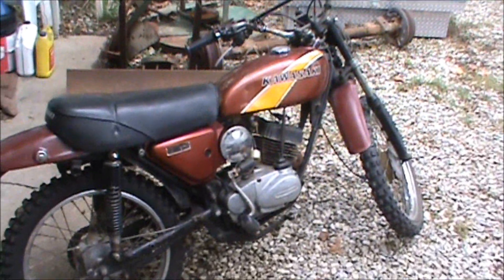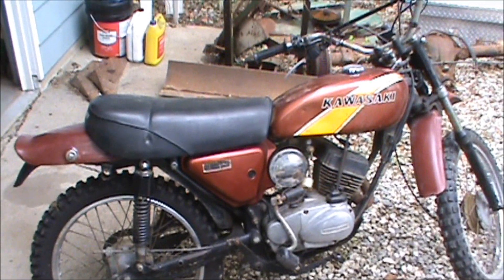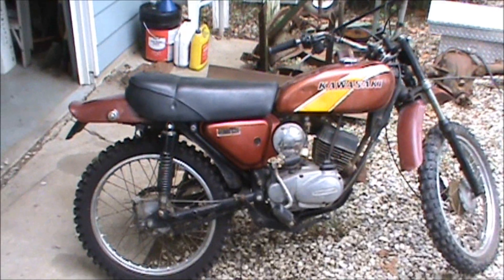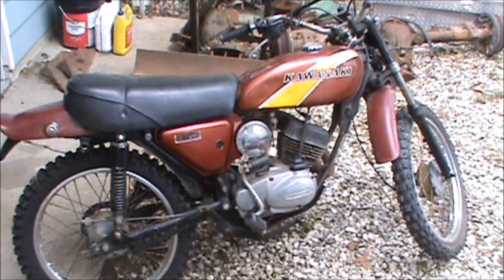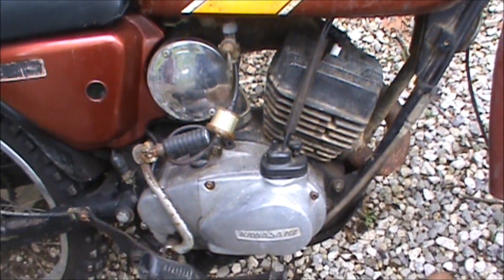So it's a '76 KE 100. I've got a '76 KD 175 — the one we call the green monster. I've beat the crap out of that thing and it just won't die. I just saw this one for sale and they said it ran but they had problems with it.